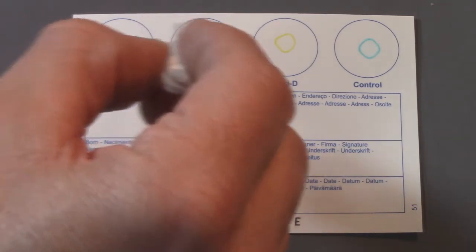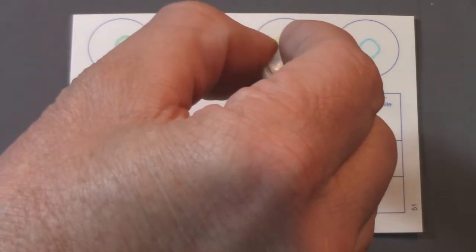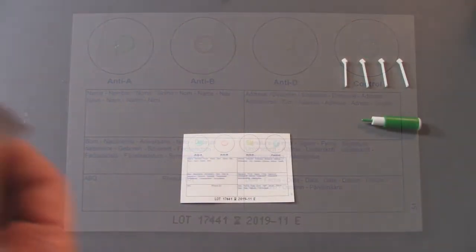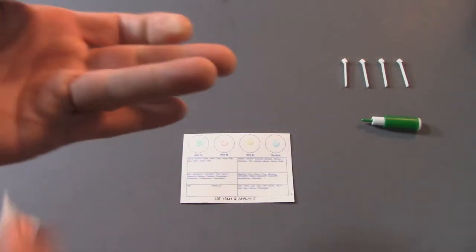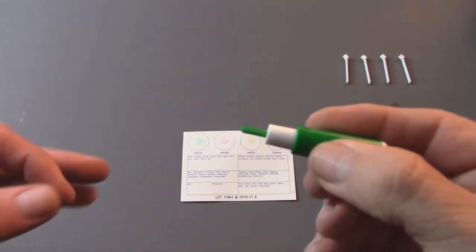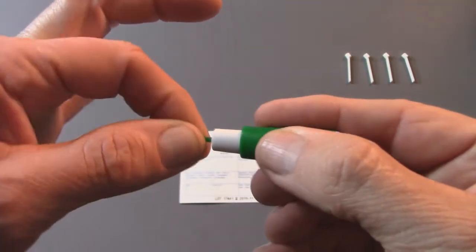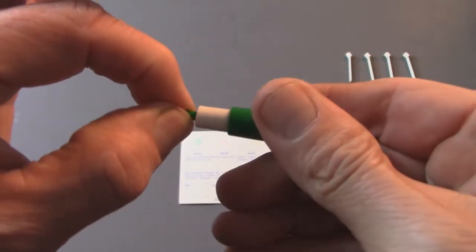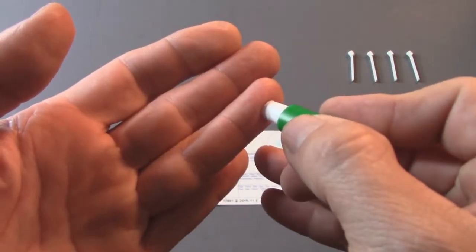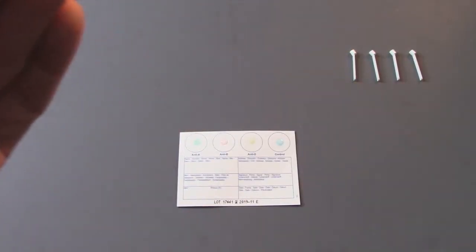Apply a small drop of water in each circle. Clean your finger with a sterile swab. Take the lancet and twist the colored tip. It may take a couple of attempts — but don't activate the lancet yet, as it can only be used once. I found that out and had to open the other package. Puncture the soft skin at the side of your fingertip by pushing the lancet firmly against the skin.